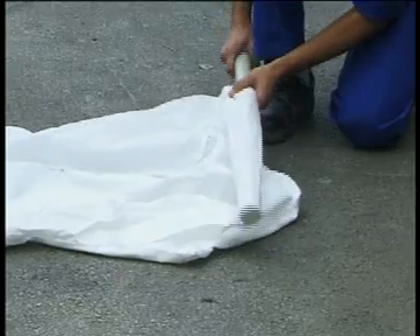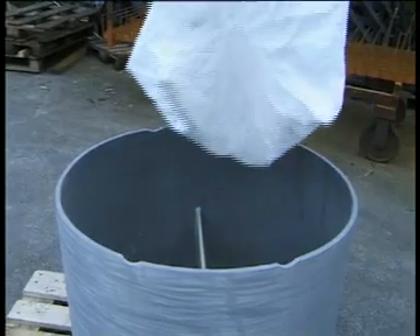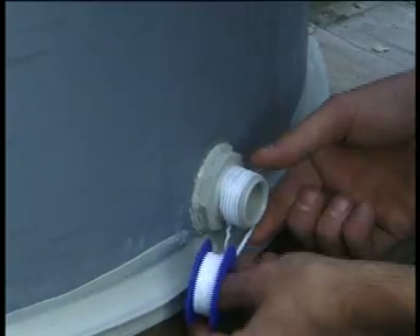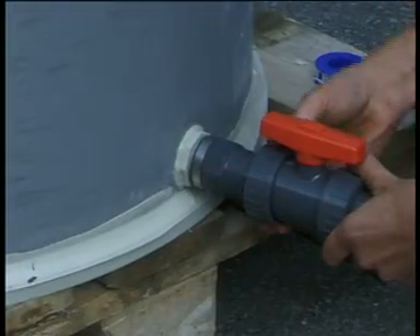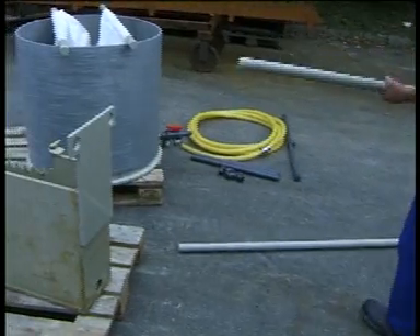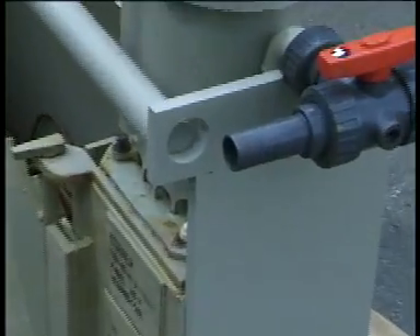The bag filter can be fixed by means of two carrying rods on the rim of the collecting container. Install the ball valve which is equipped with the hose nozzle at the drainage opening. Insert the carrying rods into the guiding of the wear box and lock them at the marked positions.